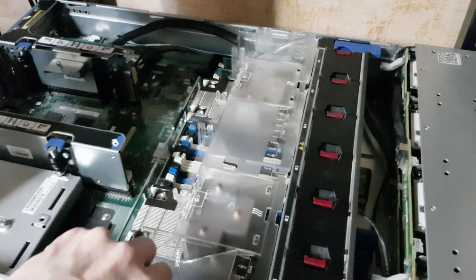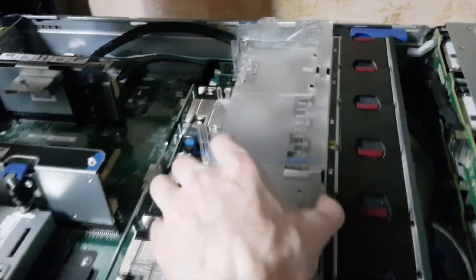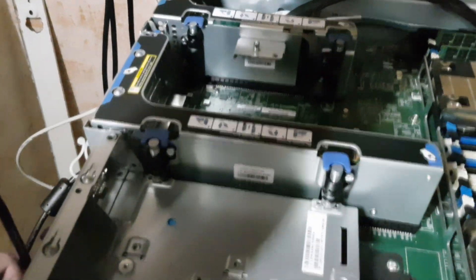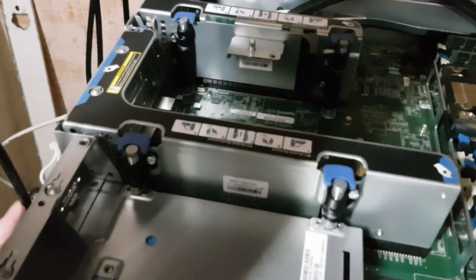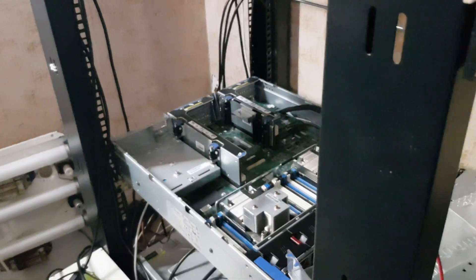Finally it shuts itself down. And just don't forget to make the biggest mistake ever — unplug it from the power cord, otherwise it will be a holy shit moment.